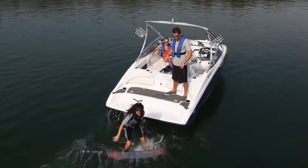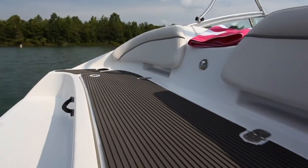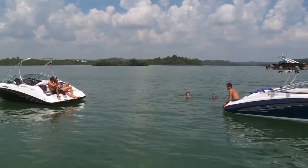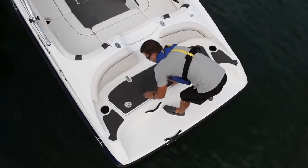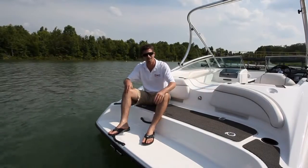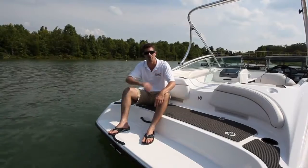The swim platform of the 190 is another Yamaha exclusive. Only Yamaha can create this open, multi-step, integrated swim platform area that brings you right down to the water level where the action is. Integrated cup holders are also included, along with oversized storage for wet items, ski tow, upholstered backrests, and a deep angled re-boarding ladder that makes it easier than ever to get in and out of the boat.